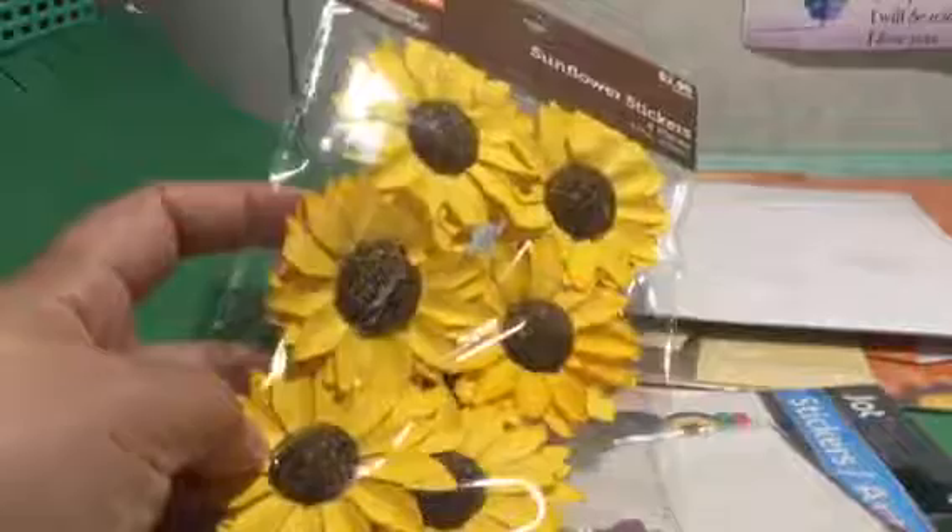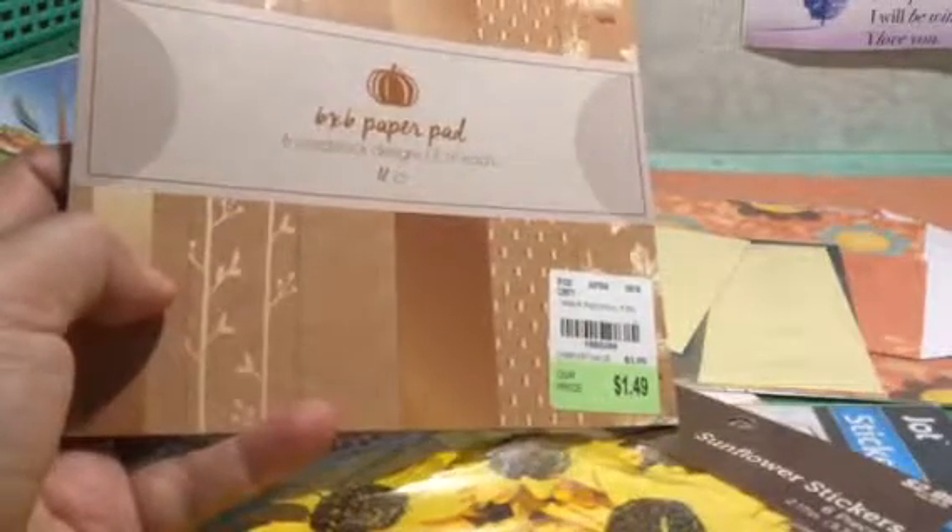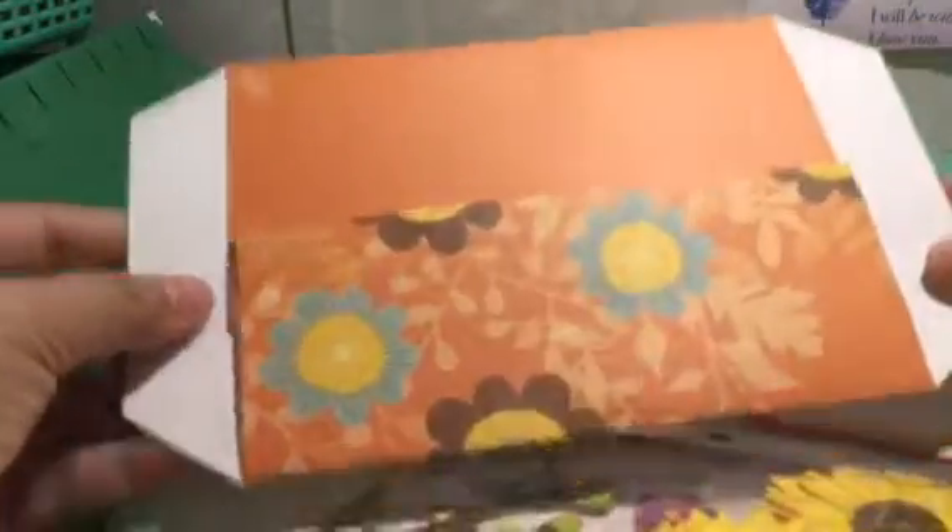I found self-adhesive flowers I can use, and a Dollar Tree find I forgot I had. I also have a 6x6 paper pad from Tuesday Morning I forgot about — I can use this on my tag flip. In here I put some scrapbook paper I had laying around, and I had already started making some pocket envelopes in fall colors so I can package up goodies and send them out in fall-themed envelopes or use them for happy mail.